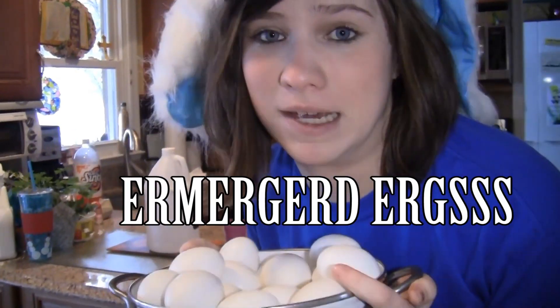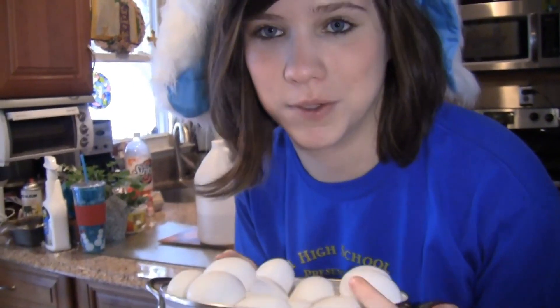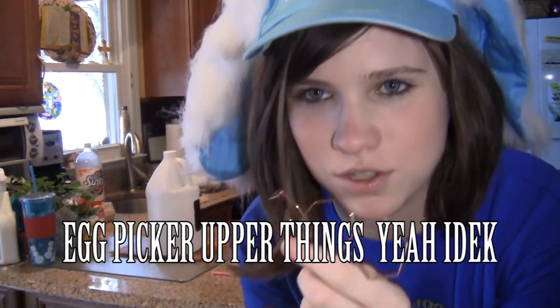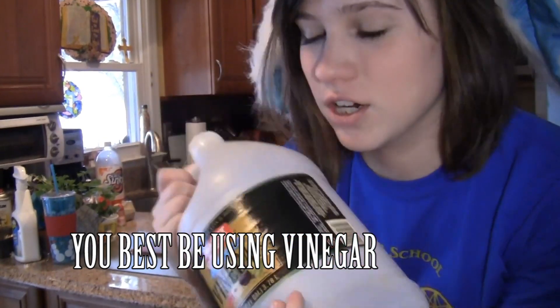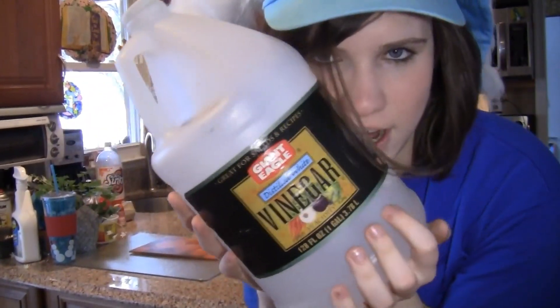Obviously if we're going to be making Easter eggs, we need the eggs. Make sure they're hard-boiled, which we did before this. And then you need these things they use to pick up the eggs from the cups — I don't know what they're called, egg picker uppers. Vinegar — you need vinegar if you want nice, bright, vibrant eggs. Not necessarily required, but you should have it.